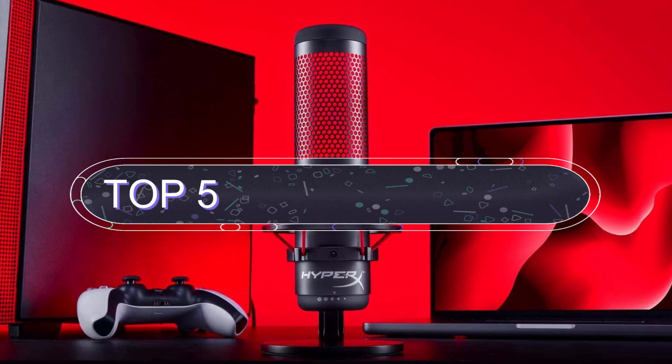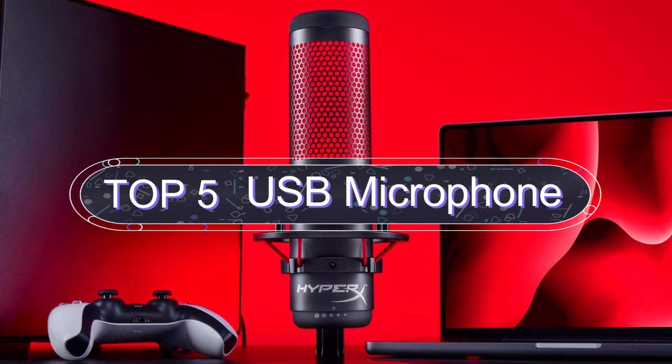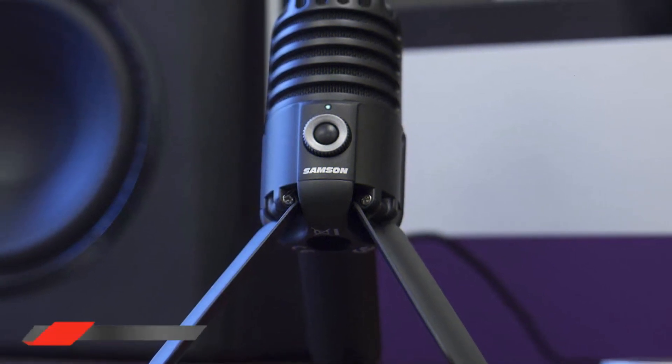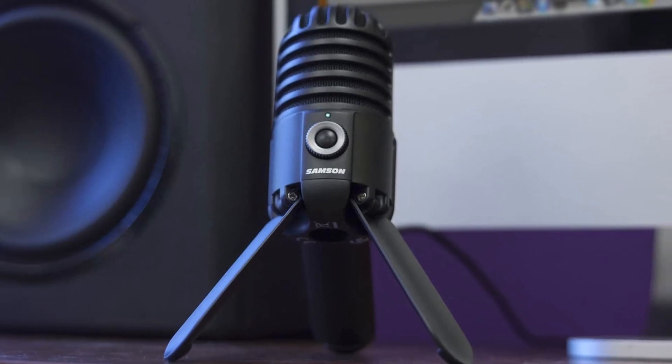In this video we are going to show you the five best USB microphones to save your time and money. I have made this list based on my personal research, trying to list those based on price, quality, and more. Subscribe to our channel and press the bell icon for latest top rated product updates.